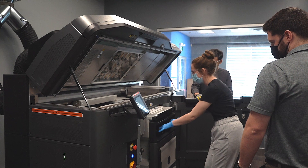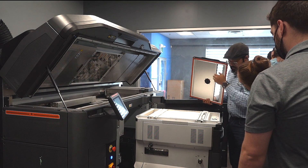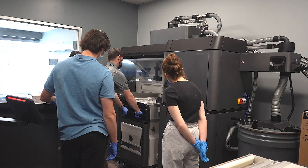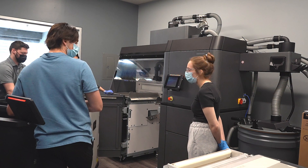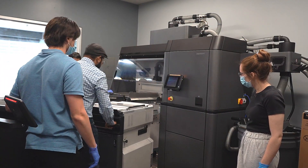Once finished, the part is still submerged in raw powder inside a build unit. After the printing process is done, the build unit is ejected from the printer. To ensure the build unit goes through a maintained cooling profile, it is covered by a special lid. By using an interchangeable build unit, the user can easily swap out the previously used build unit with a new and empty one so that they can continue production non-stop.